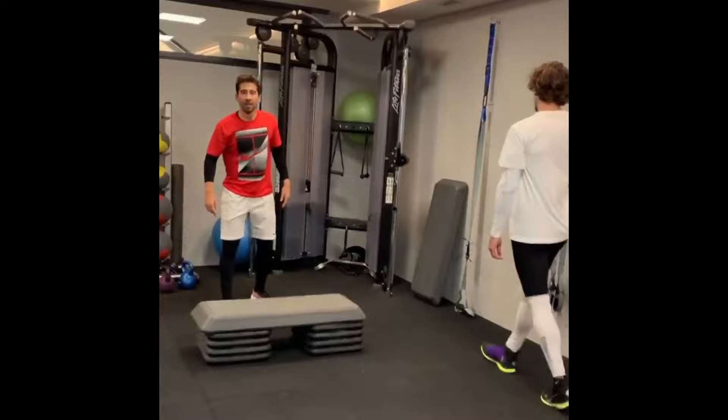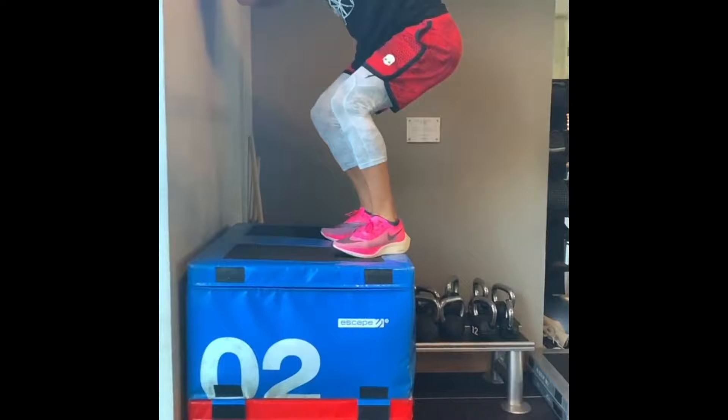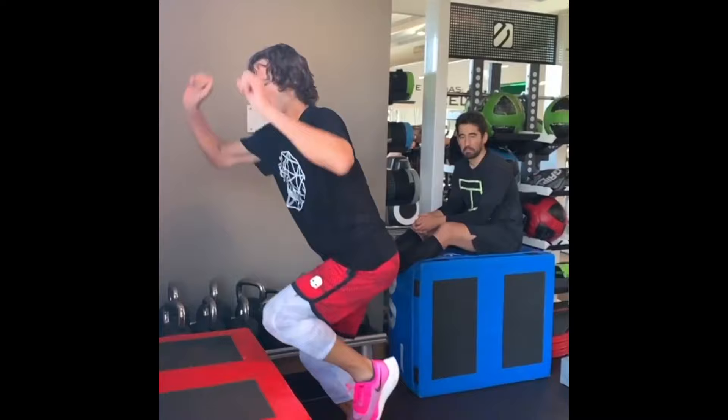Box jumps are plyometric exercises that target the leg muscles, particularly the quadriceps, hamstrings, and glutes. These exercises involve explosive jumping onto a box or platform, then landing softly and immediately jumping back down. These workouts improve explosive power, lower body strength, and muscular endurance, allowing Lopez to generate more force in his shots and quickly react to his opponent's moves.